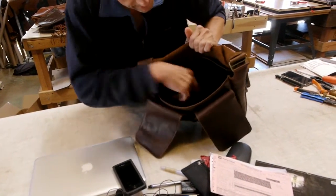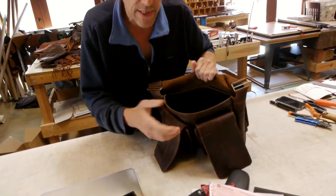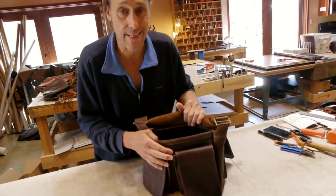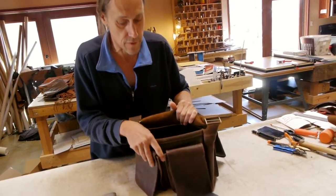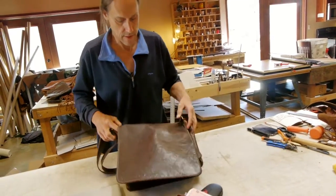One other thing about this bag is on the inside it has a double wall on the bottom. So if you put it down hard and you've got your camera in there, it's got about a quarter of an inch of leather laminated together there for nice padding. There you have it — the Dan Bag.